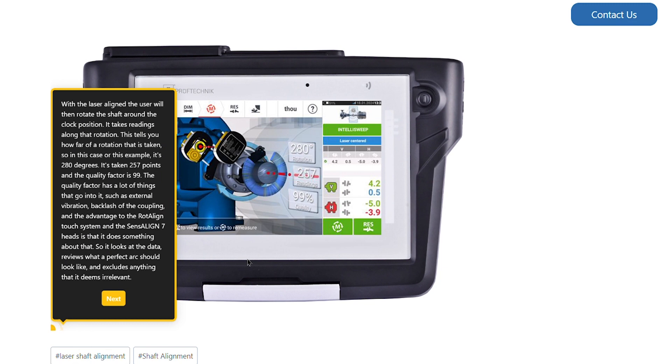With the laser aligned, the user will then rotate the shaft around the clock position. It takes readings along that particular rotation. This tells you how far of a rotation it has taken — in this example, it's 280 degrees. It has taken 257 points and the quality factor is 99.